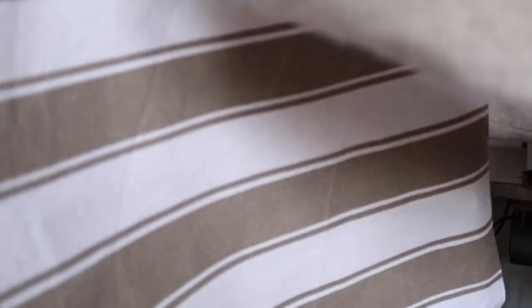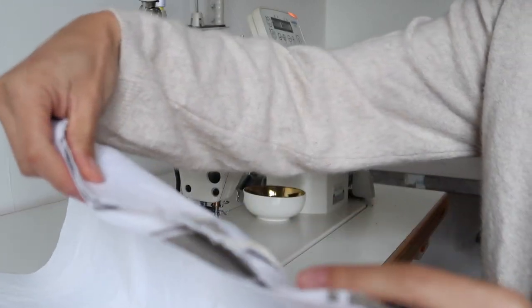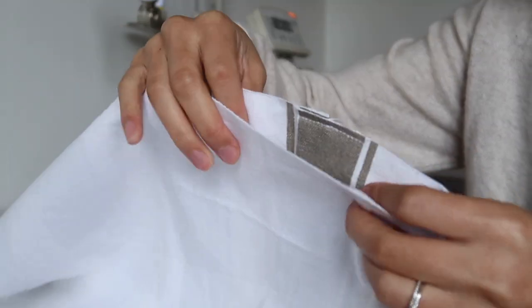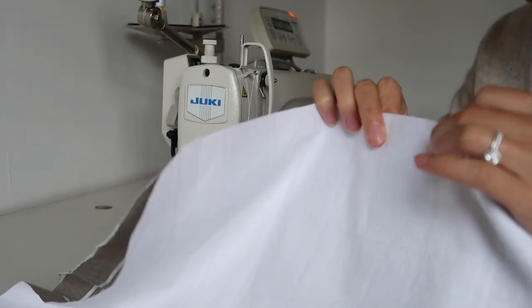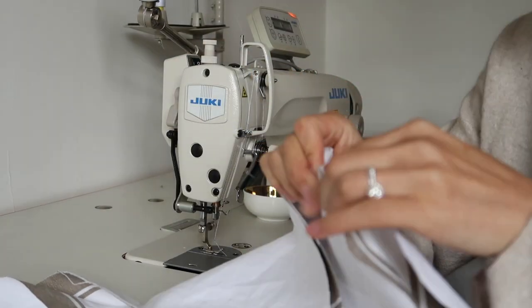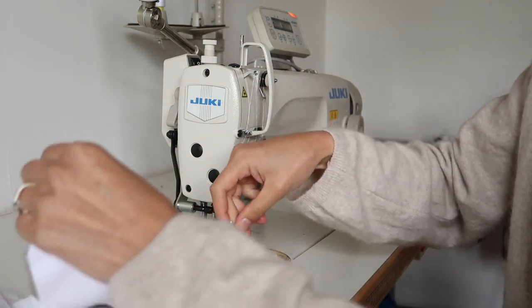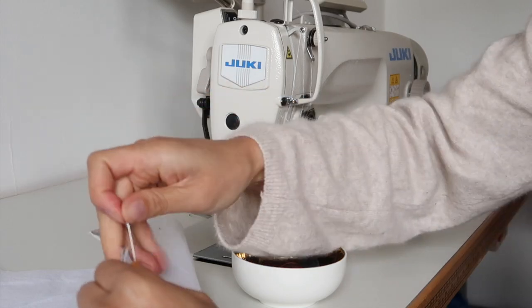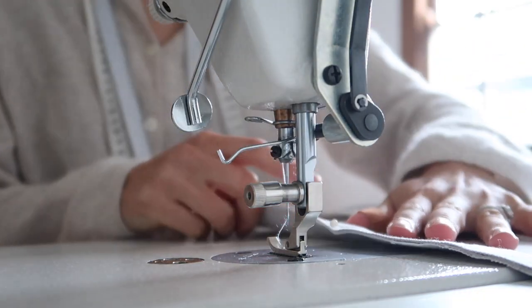Now I'm just going to lay the front piece straight over, making sure I've got the right sides. I'm going to make sure I line up the stripes as well, so just having a peek on the inside so that these stripes line up as best as possible. Stick some pins in. Now we are ready to just sew all the way around the outside.